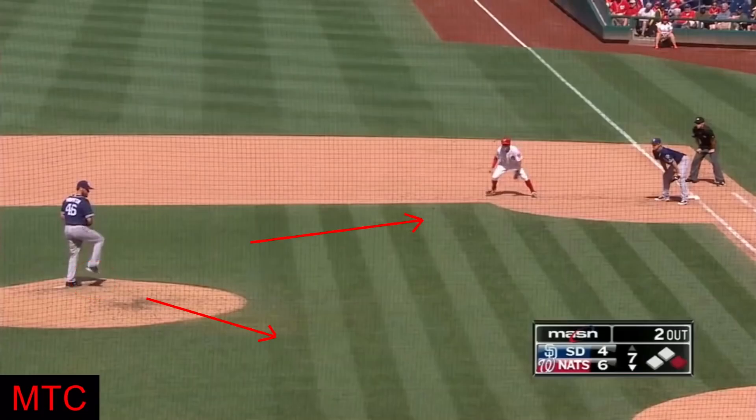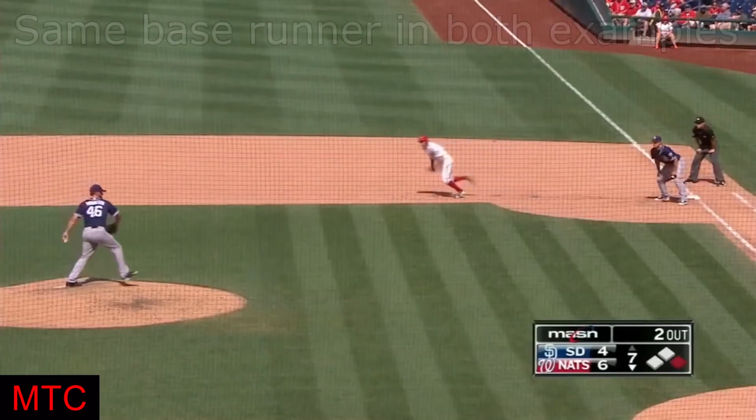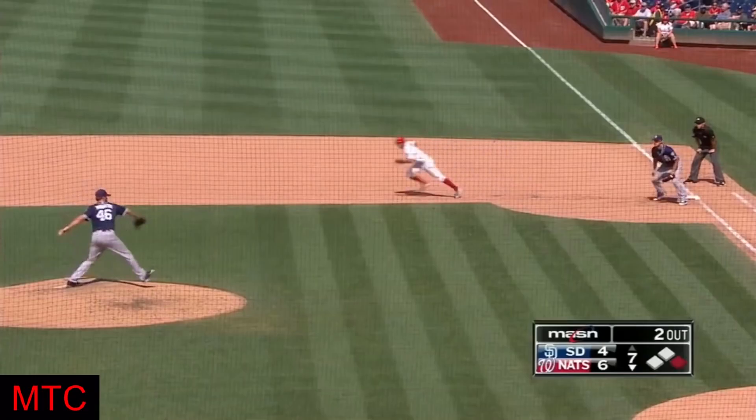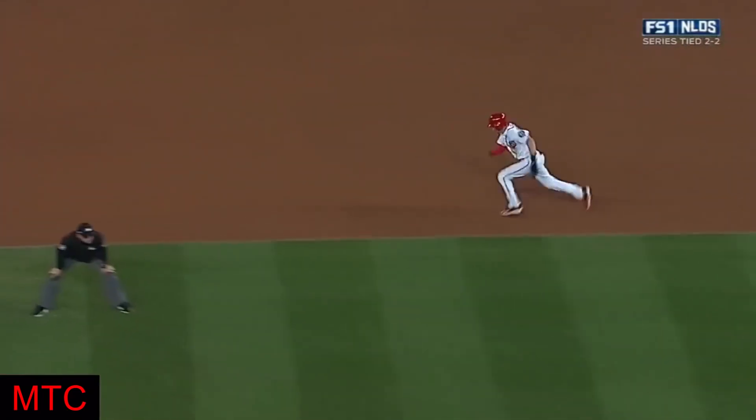It's important to understand the runner is attempting to steal second regardless of whether the pitcher delivers a pitch to the plate or a throw over to first base. However, the base runner's strategy to accomplish this changes when the pitcher throws to first base, so the runner needs to peek at one or two steps to see where the ball is going. If it is pitched, the runner continues on his normal stolen base attempt to the back corner of second base.